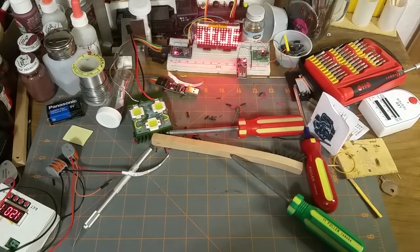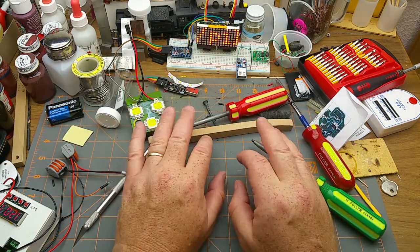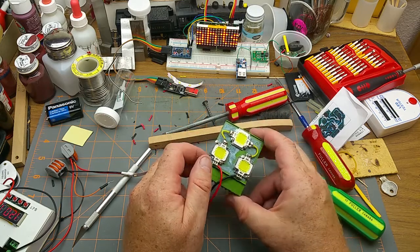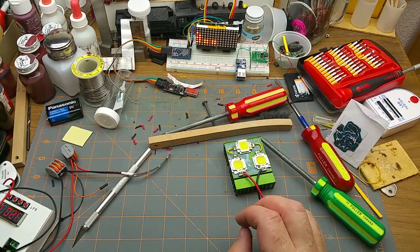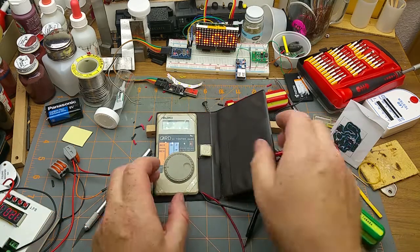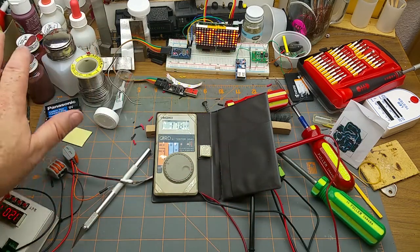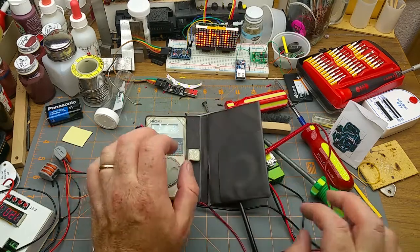Now let's plug it in — oh, that's nice and bright. Here's that old LED that I had mounted on a heatsink — I'm not sure if they're completely toast or what, but I'll deal with that at some other time. These are cool white lights. That looks okay — that's readable, and it's actually very even across the whole panel. I think that's going to work.